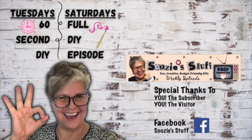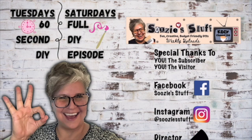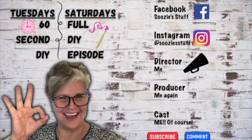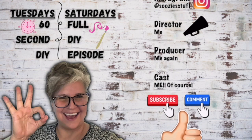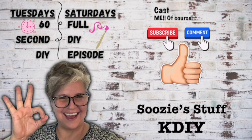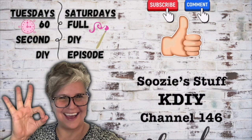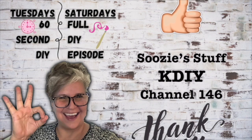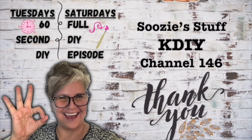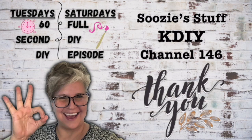Remember, I do my Tuesday 60-second DIYs, and Saturday is my full DIY episode — I can't wait till this Saturday. If you haven't subscribed already, go ahead and click that button. Leave me a comment — I love to chat with you. And I'll see you next time on Suzy's Stuff, KDIY, Channel 146. Bye, everybody!